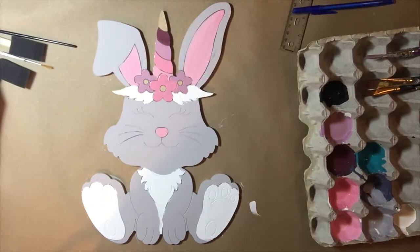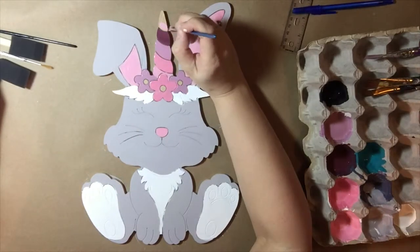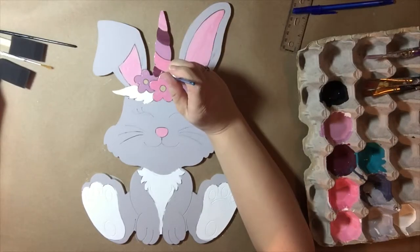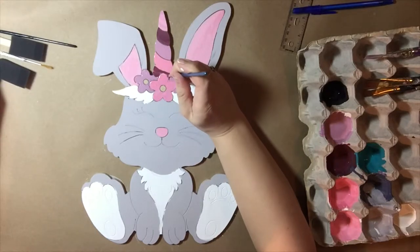Now I'm just painting some different colors on the horn. I went with pinks and purples, so I've got a dark pink, a light pink, a dark purple, and a light purple on the horn.